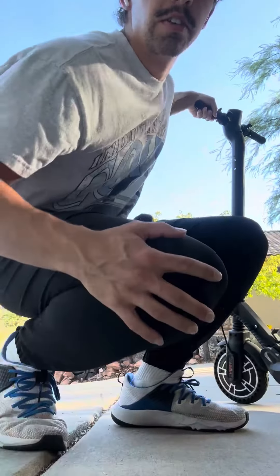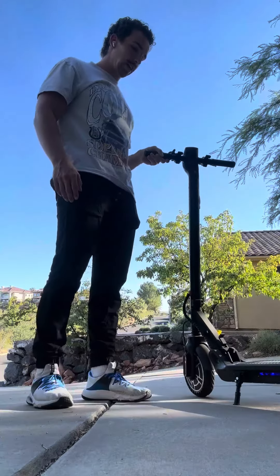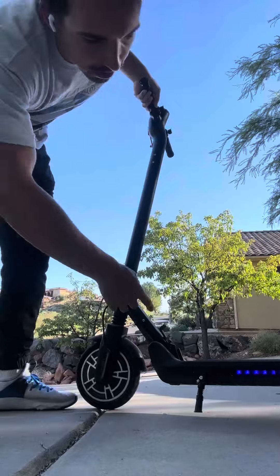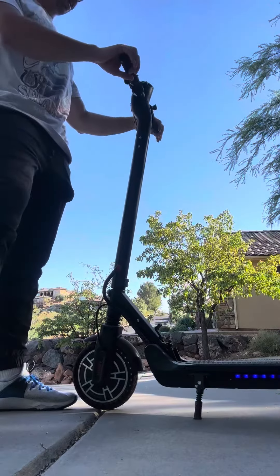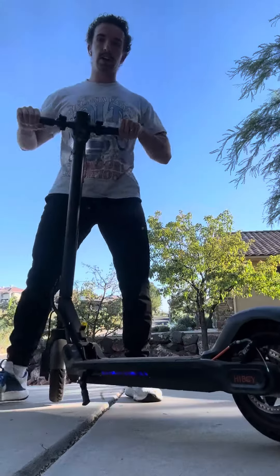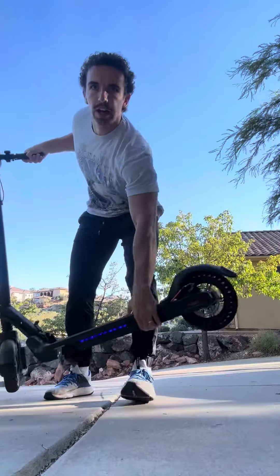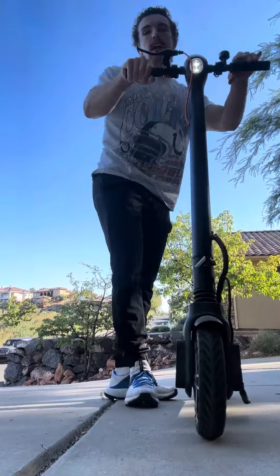Hey guys, today I'm just going to be doing a real quick review on this Highboy scooter. A couple things to call out right at the gate: it does have lights on the bottom, and you can change those colors as well — great for visibility. On the back you have a brake light, and there's also a light up here in the front, which is pretty bright actually.